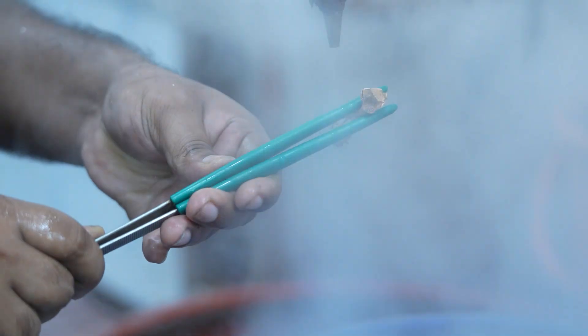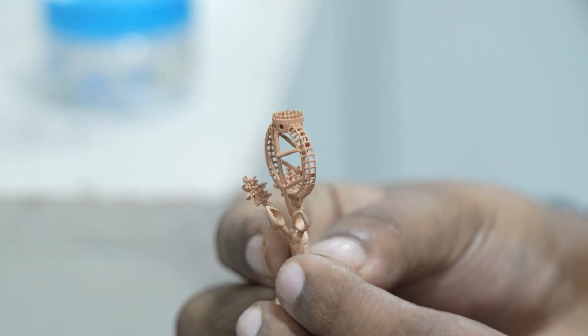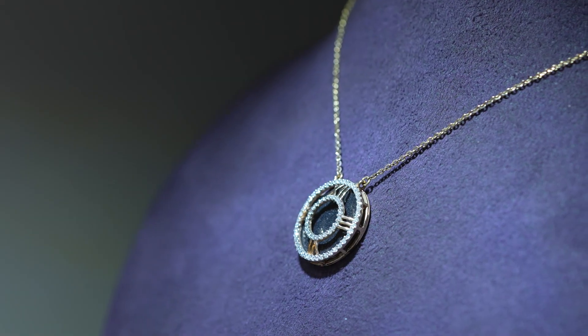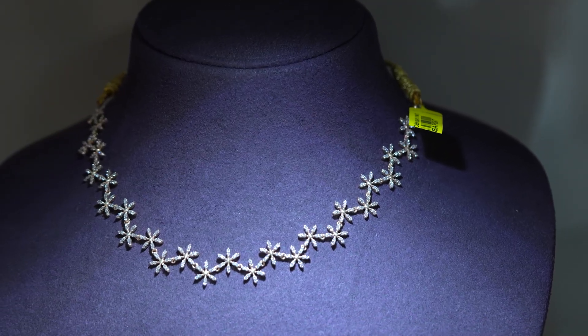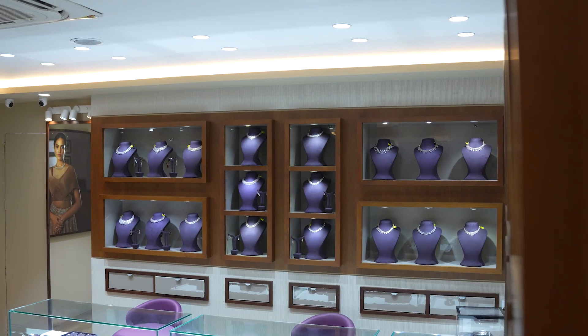We have done multiple castings with thicker rings and pendants and the outcomes have been consistently excellent. As a diamond jewellery manufacturer, precision is not just a benefit, it's critical. Whether it is prong alignment or stone fit, we need our base models to be exact. Form 4 and the Truecast resin has truly helped us in achieving this.